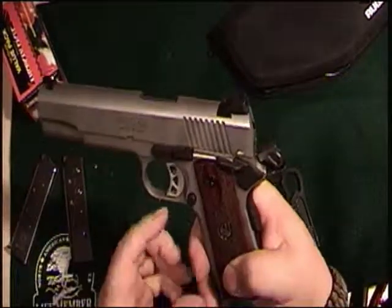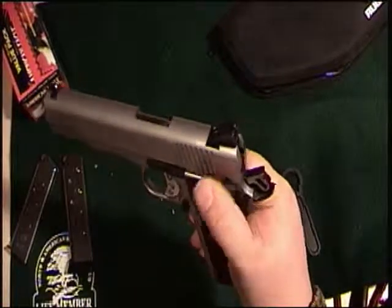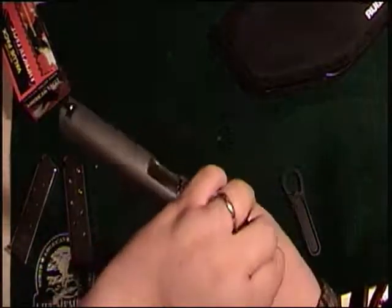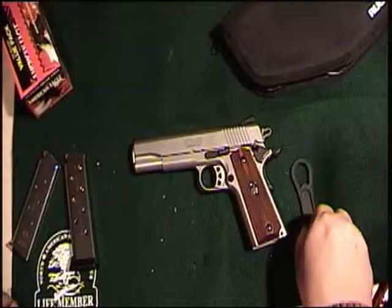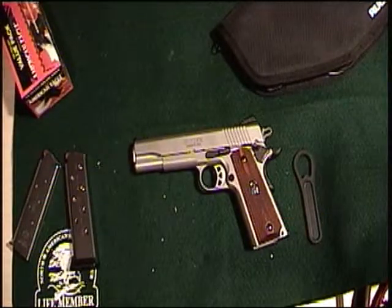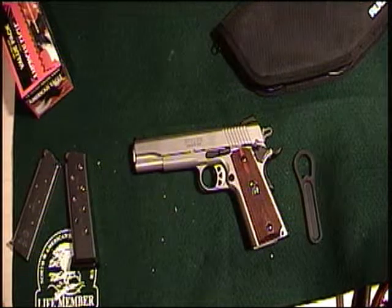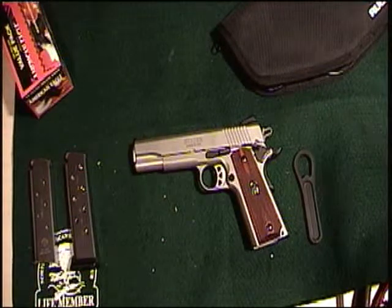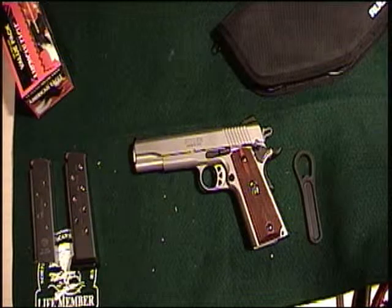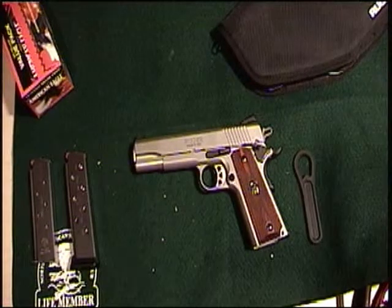It's got a nice oversized beavertail — it won't fire, safety works. That is my Ruger SR 1911. If you have any questions or comments, and if you like my video, please subscribe and let me know how I'm doing. I'm new to this — hopefully I get better over time. Thank you for watching. Peace — long live the USA.